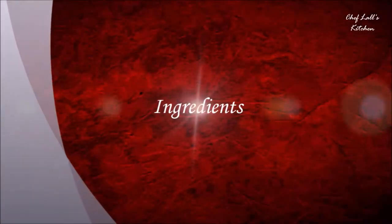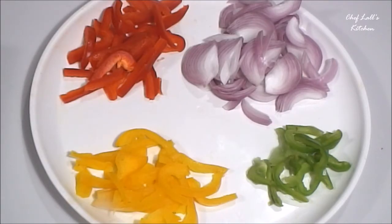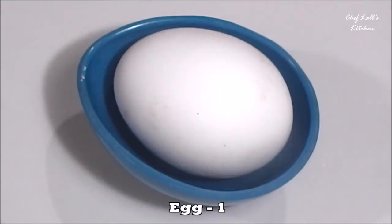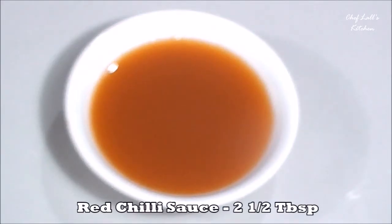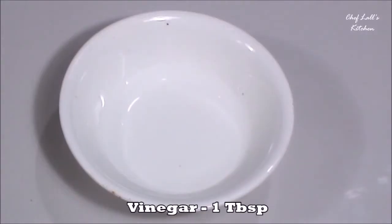The ingredients we need to make the prawn chili are: 1.5 capsicum or bell pepper cut into juliennes, 1 large onion cut into slices, 3 tablespoons of ginger and garlic paste, 3 to 4 tablespoons of cornflour, 1 egg, 2.5 tablespoons of tomato sauce, 2.5 tablespoons of red chili sauce, 1.5 tablespoons of soy sauce, and 1 tablespoon of vinegar.